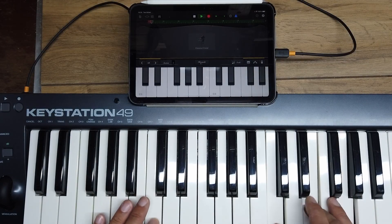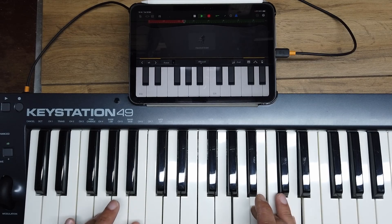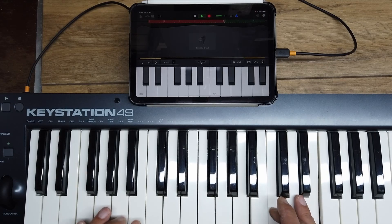Let's make a song on the iPad in GarageBand. Just enjoy a few minutes of this madness. It does get better, trust me. Let's make a song.